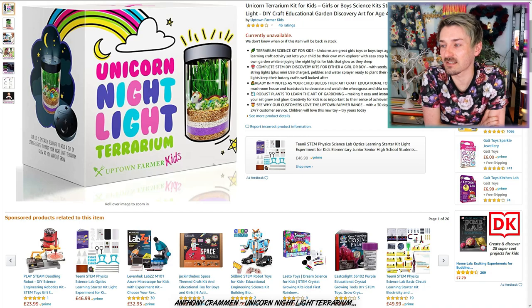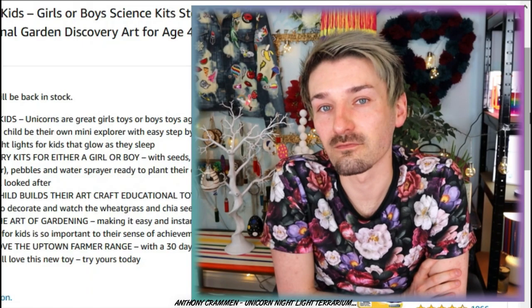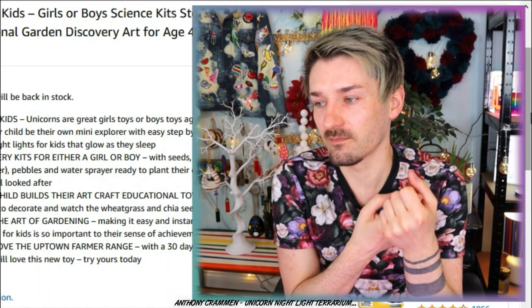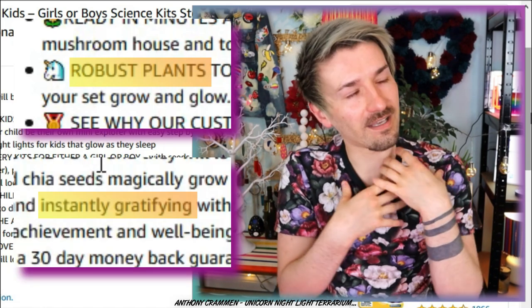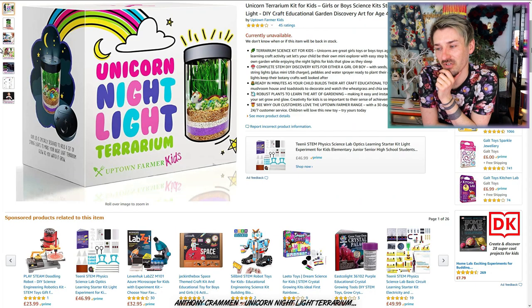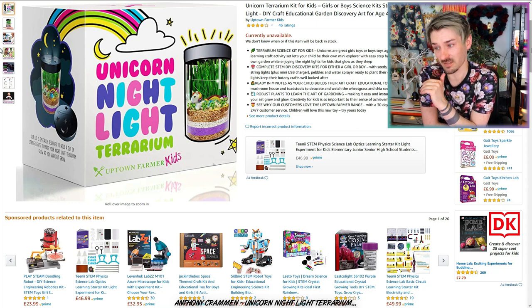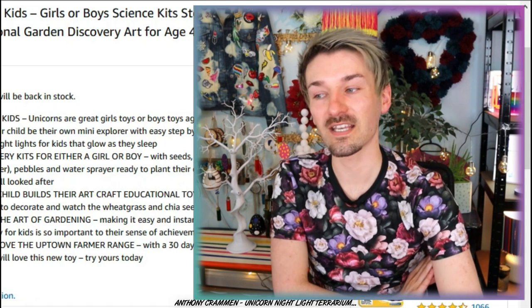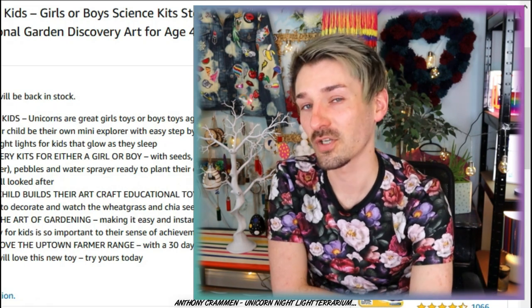It's got wheat grass and chia seeds that magically grow — hopefully they are robust! And it does say robust plants to learn the art of gardening, oh good! It's got things that are really important to me: robust plants, so I shouldn't be able to kill them, and instantly gratifying! I like that — I'm a very impatient person, so this is already getting me very excited! It says it's got 24/7 customer service — I think that's bullshit! I bet it doesn't have 24/7 customer service! Shall I try it? I might ring their customer service later on in this video to see if it is actually 24/7 — put it to the test!